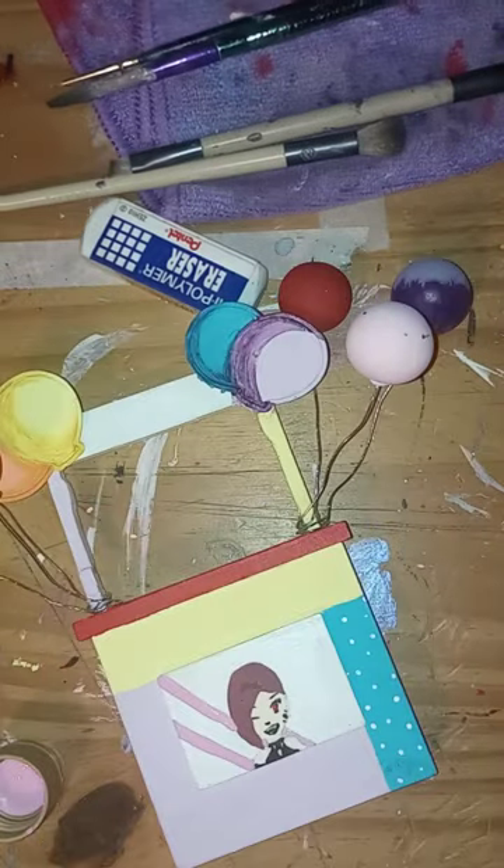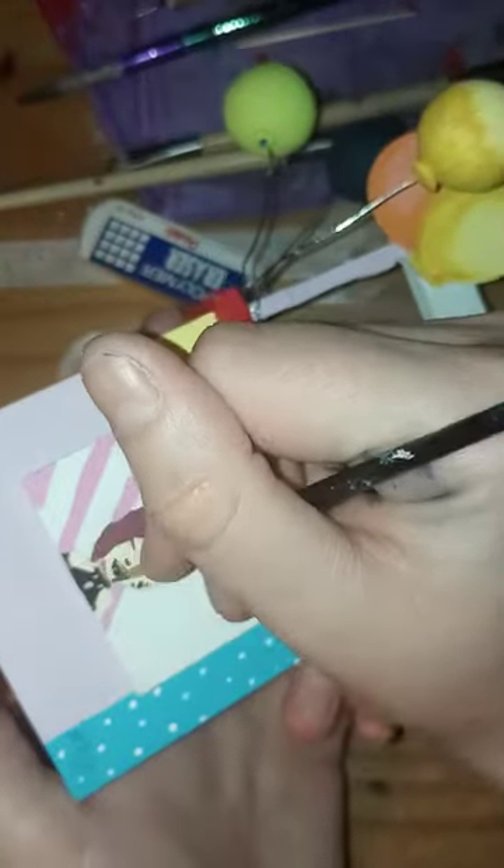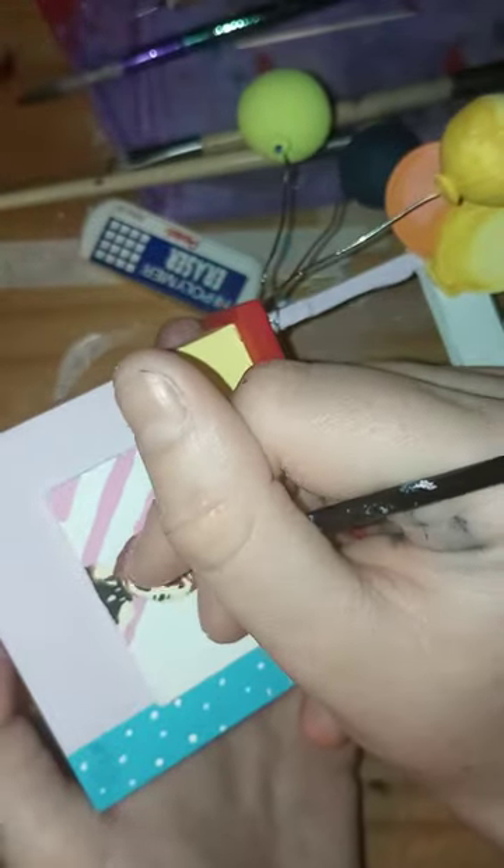I did start an Easter project and I very quickly decided that that was a pain in the butt and not happening. But maybe I'll post what I did with that on the Discord when I remember.